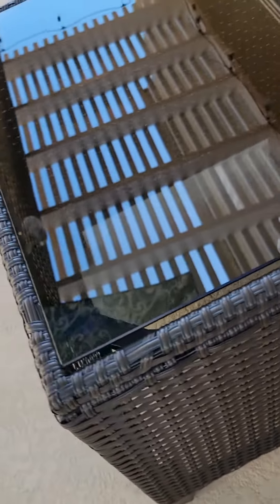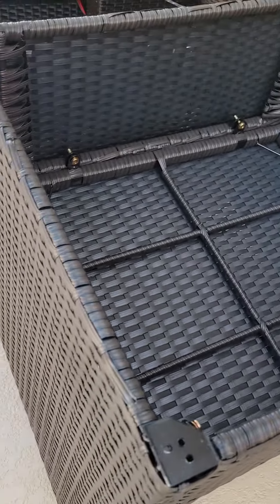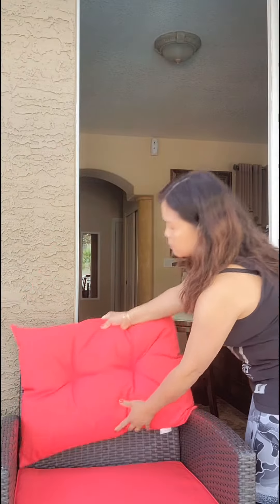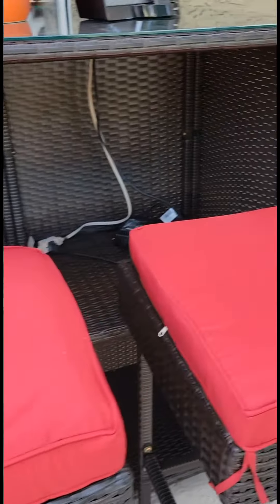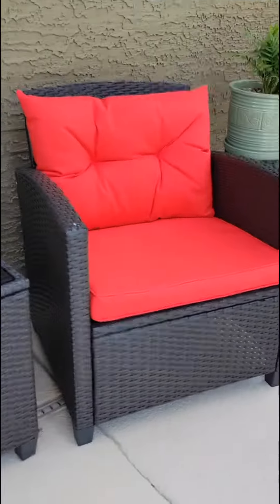So guys, I finished my table and now I am going to finish my chairs. Alright guys, here you go — so that's what I assembled today: my table and chairs. Have a great weekend everyone. Thank you for watching.